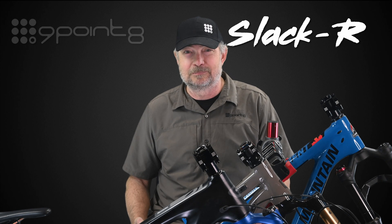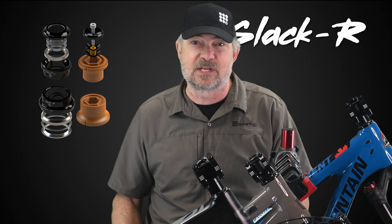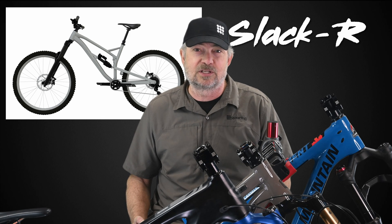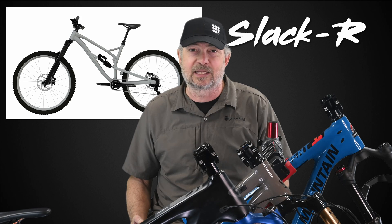Hi, I'm Stephen from 9.8. 9.8 offers slacker angle set kits to fit almost any bike. These kits allow you to change the head tube angle of your bike to change its geometry and handling characteristics.